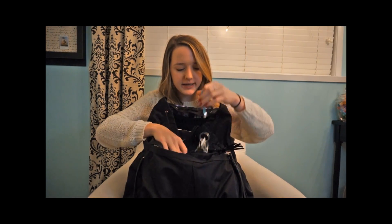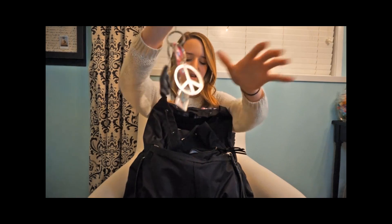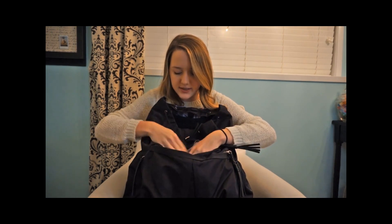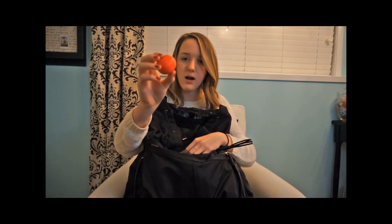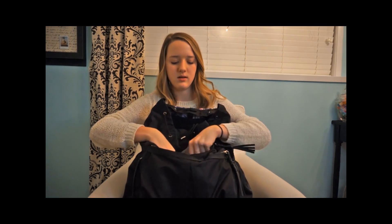And then I just have my keys. And also in my top pocket I just keep the EOS bomb and a little hand lotion by Sephora.